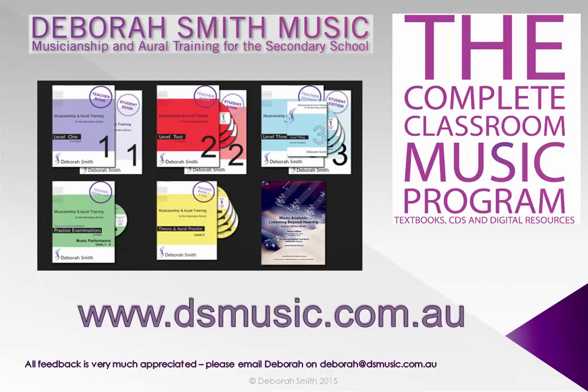For more information and resources, visit dsmusic.com.au.